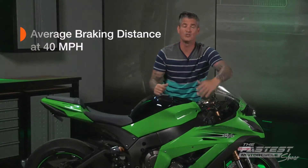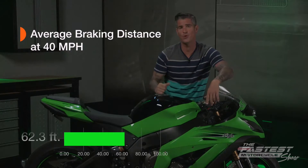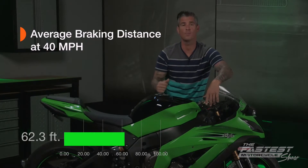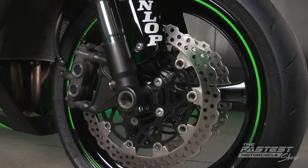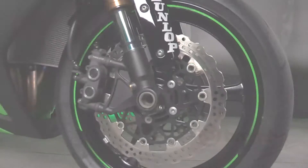We had Brian do three runs and we took the average distance, which was 62.3 feet. Now we're going to install our four upgrades, average three more runs, and see what type of improvements were made. We're going to start by removing our stock rotors and installing the full floating high carbon stainless steel rotors from Brembo.